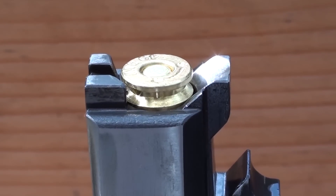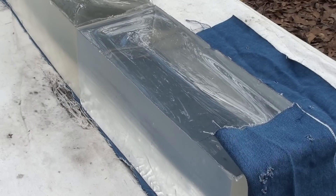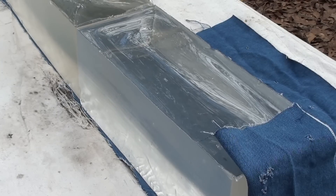Here we go with that 40 Smith & Wesson plus P Buffalo Bore. I'm going to keep a top angle going so you can catch the action.